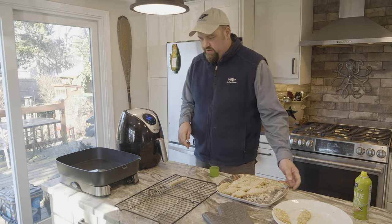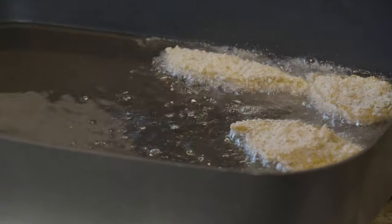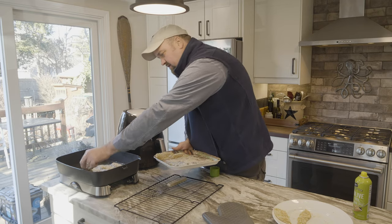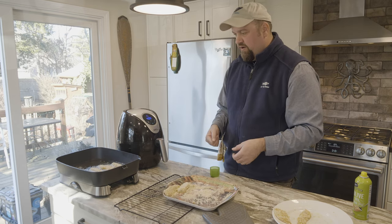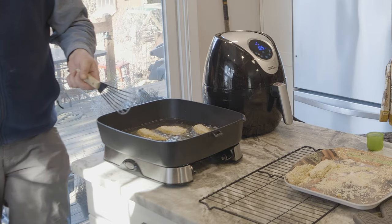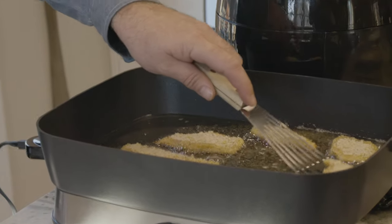Our oil is ready to go at 365 degrees. Carefully drop these guys in. We could certainly do these on the stovetop in a cast iron skillet, but I really like the control an electric fryer gives you — it has a thermostat that's going to maintain that temperature constantly. When you put the fish in, the oil cools down, but the thermostat will bring the temp back up and keep it consistently at 365 degrees. These fillets from White Perch are pretty thin, so they're going to cook really quick — probably only about two minutes a side.